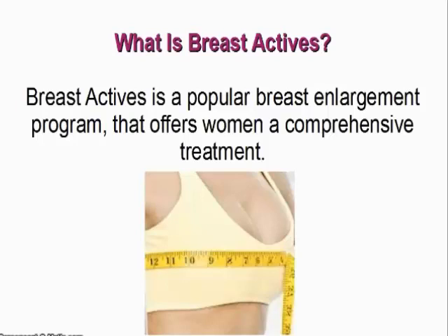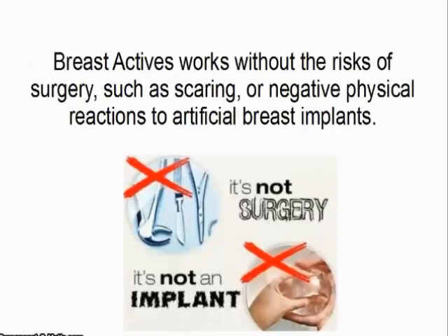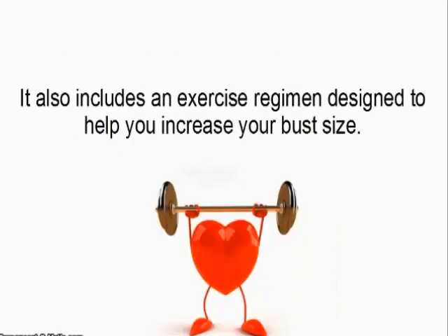So what is BreastActives? BreastActives is a popular breast enlargement program that offers women a comprehensive treatment. BreastActives also specializes in being able to increase a woman's breast size and stands by a guarantee to produce more enhanced breasts. BreastActives works without the risks of surgery, such as scarring or negative physical reactions to artificial breast implants. It also includes an exercise regimen designed to help you increase your breast size.